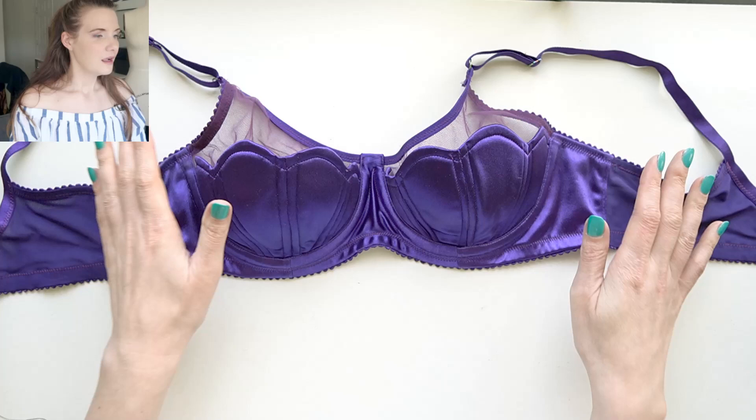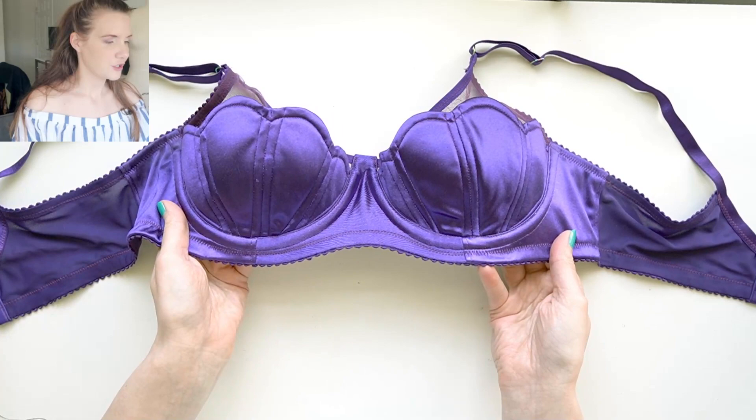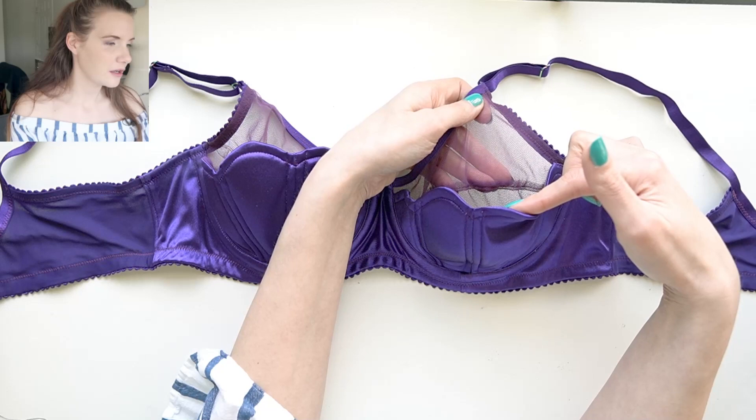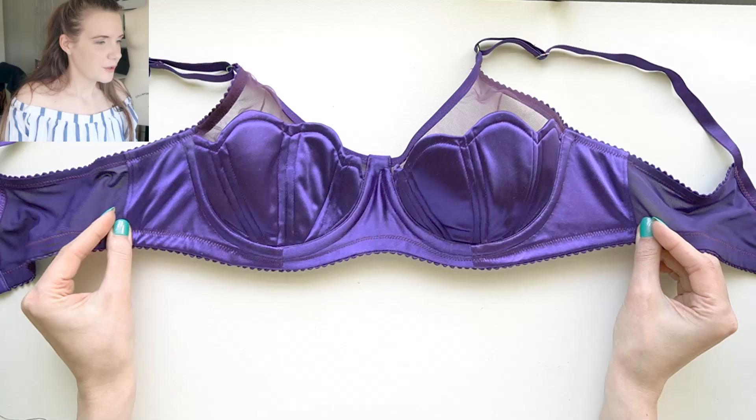Here is the Ariel bra. If you missed it I do have some videos up on my channel already that I can link in the icards above so you can get an idea of the construction process. The shell portion of the cups is based off the AFI Atelier Exquisite pattern, and the interior bra tool cup is a modification of the Black Beauty bra pattern, and I used the AFI Exquisite frame on this as well.